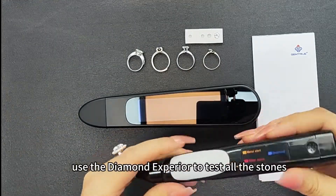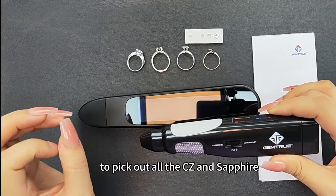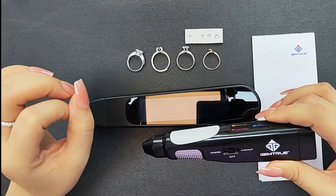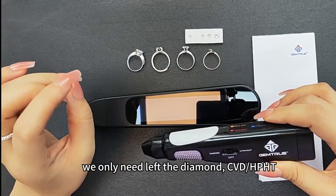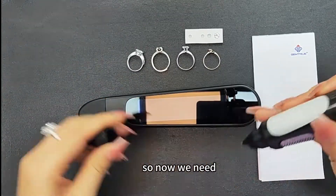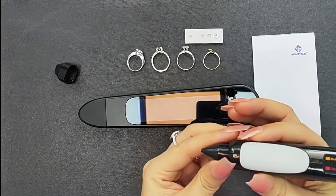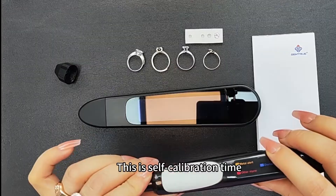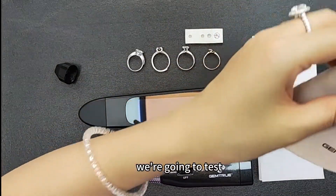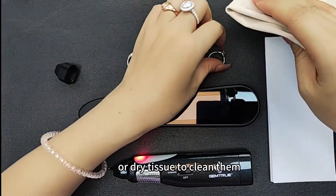First, we need to use the diamond tester to test all the stones, so we can pick out all the CZs, sapphires, or other stones. We only need to keep the diamond, CVD, HPHT, and Moissanite. So now we need to switch on the tester. This is the self-calibration time. During this time, we need to clean the stones we're going to test — use a proper diamond cloth or dry tissue to clean them.